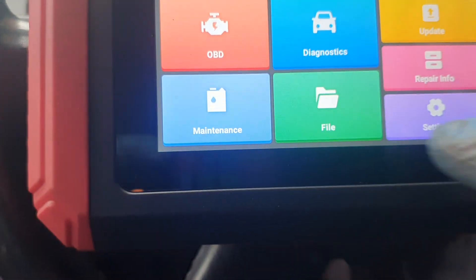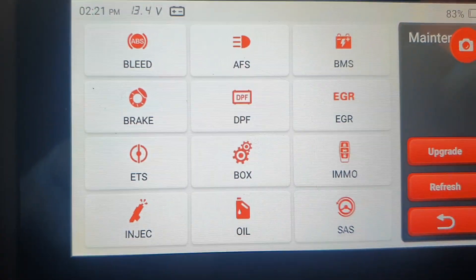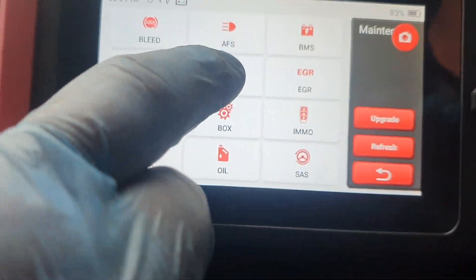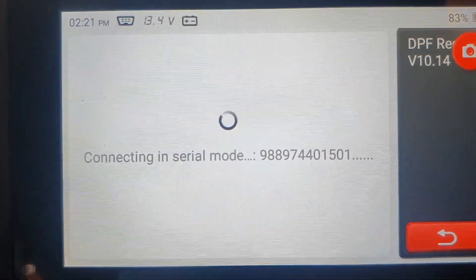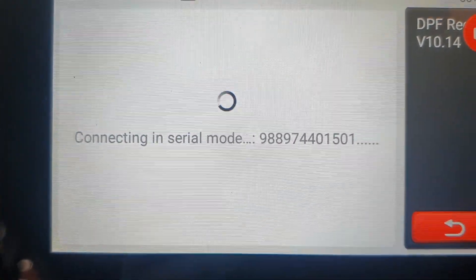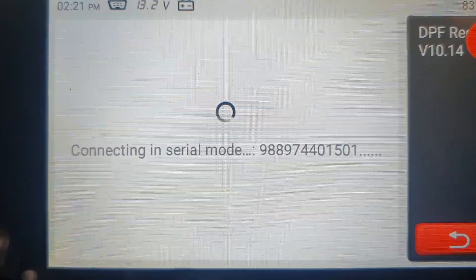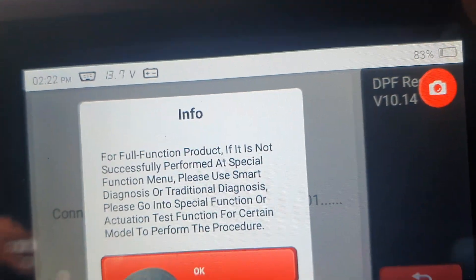You can go in and do maintenance and service checks. You can do your service light reset, DPF reset, and on DPF on most vehicles if you go into live data, it shows you what the pressure readings are before and after the DPF. It doesn't do everything — no machine does everything, especially not for about £160.